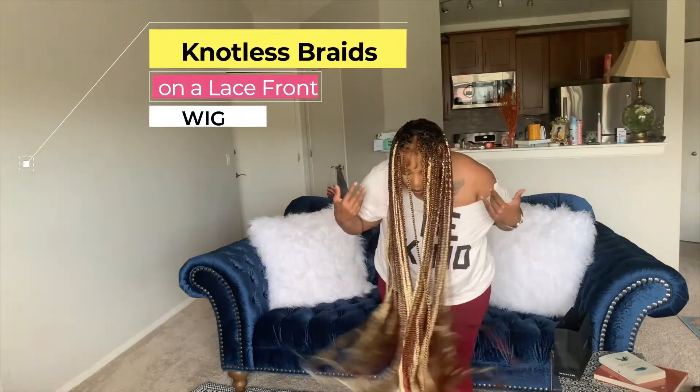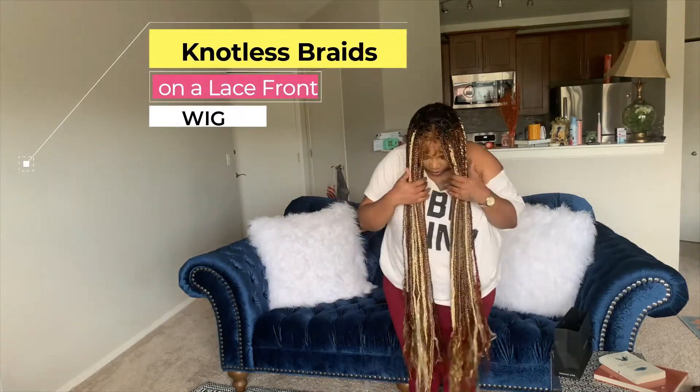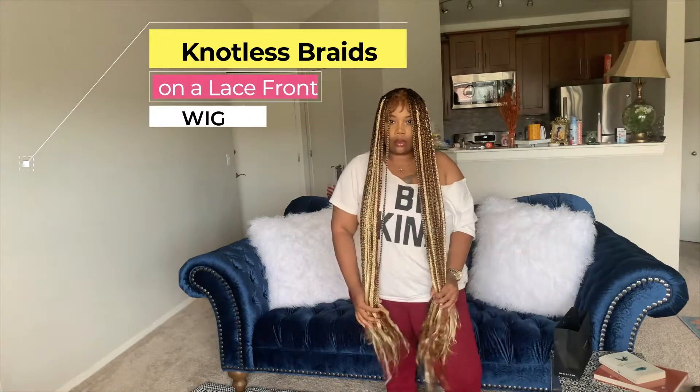Hey guys, if you want to see how I got these beautiful knotless braids on this lace front wig, keep watching. They are so pretty, lightweight, and beautiful.